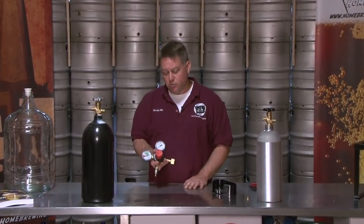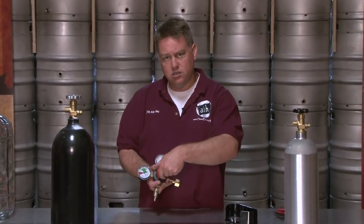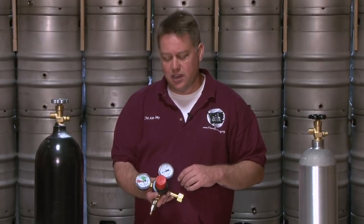When you're adjusting your pressure, you're going to pull it out. Turn it counterclockwise to go down in pressure, and turn it clockwise to go up in pressure.